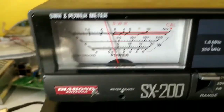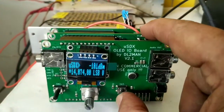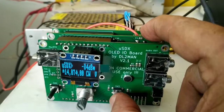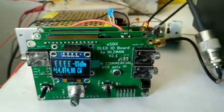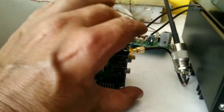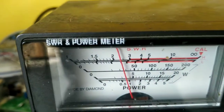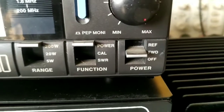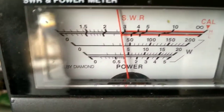Now let me go to CW. I'll switch this to CW. This is the key — I have to press it. I'll be transmitting. The range is 200 watts and I'm nearing 50 watts.